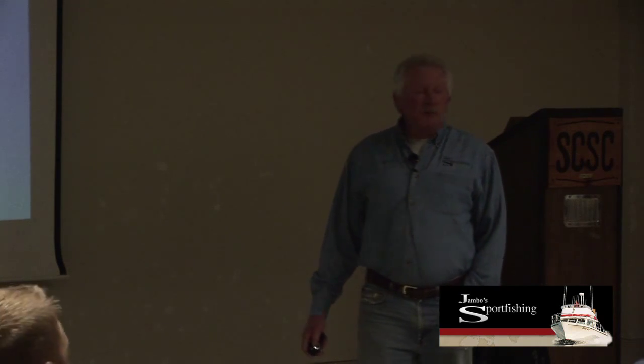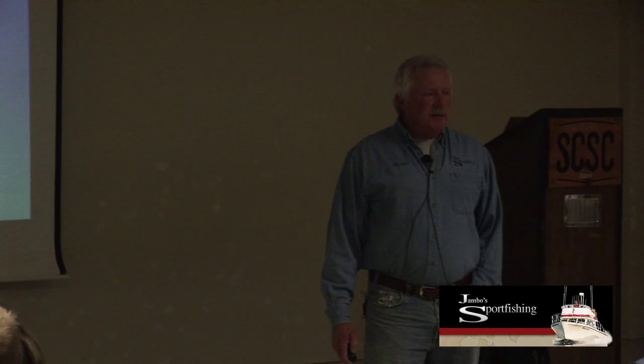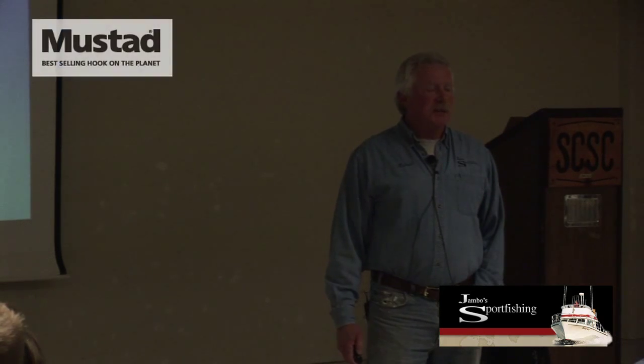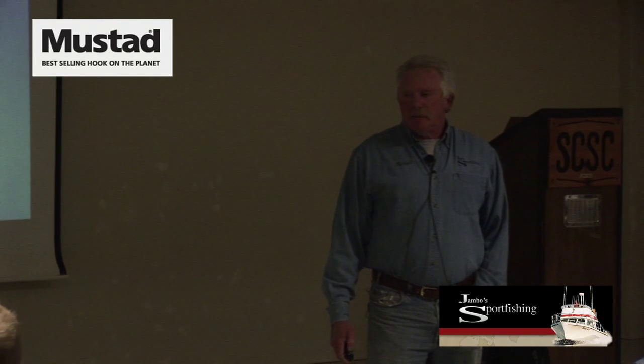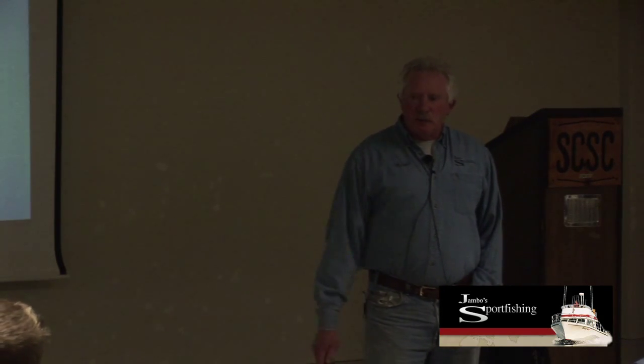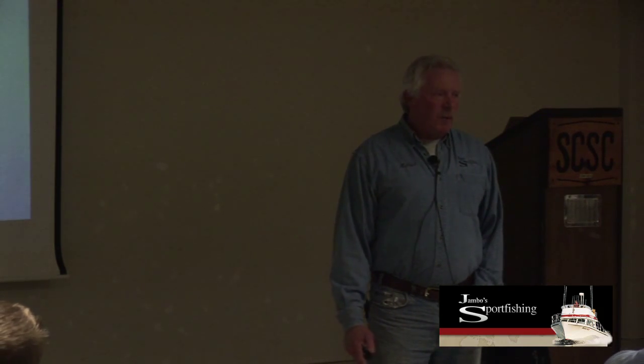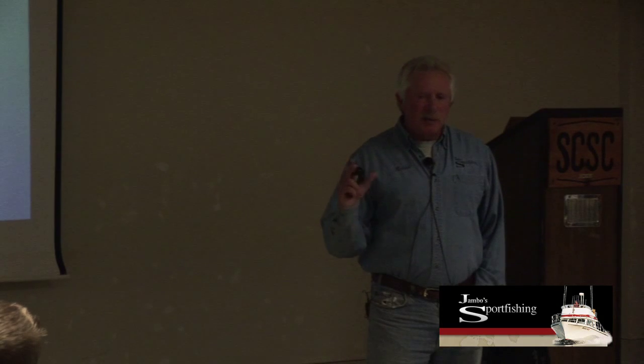On the hooks—the question was what style hook do I run? It's actually a 95-170 Mustad. The question now is, do we scent the lures and the plugs? Yes. Why? To mask human scent.